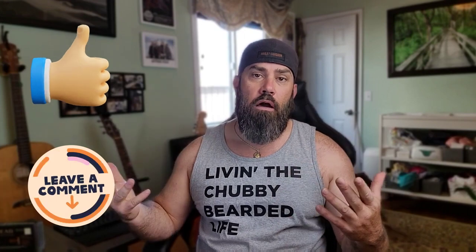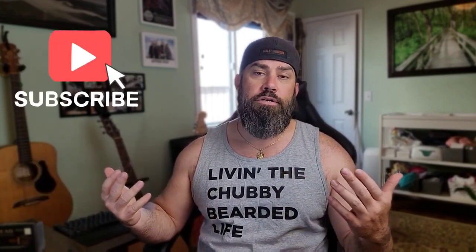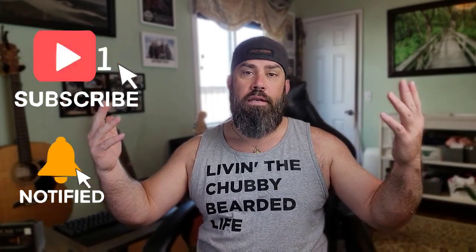Stick around, make sure to hit the like button, leave a comment — it helps me in the algorithm — and make sure you subscribe to the channel and turn on notifications. YouTube doesn't like my videos because they are firearms related and I'm a freedom thinker, but I just want to make sure you guys can stay informed. So until next time, peace.